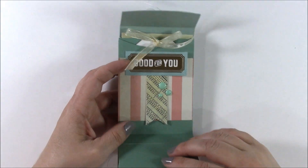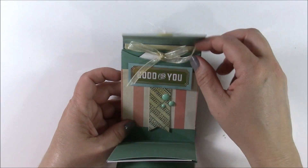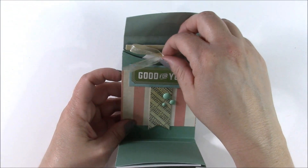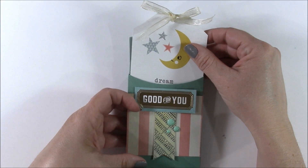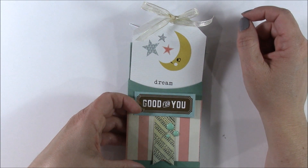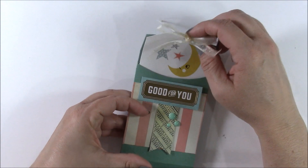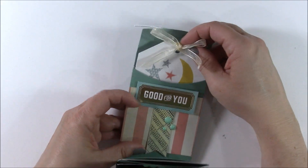The next pocket I decorated with ephemera, pattern paper, and enamel dots. I took another tag, trimmed off the corners, punched a hole, and this time used the ribbon tied into a bow. So mix it up — don't do everything the same. It's a lot more interesting when each element is kind of its own thing.